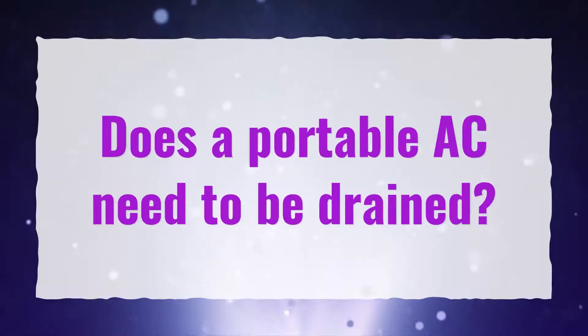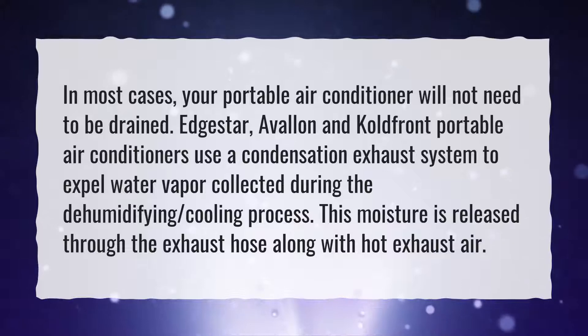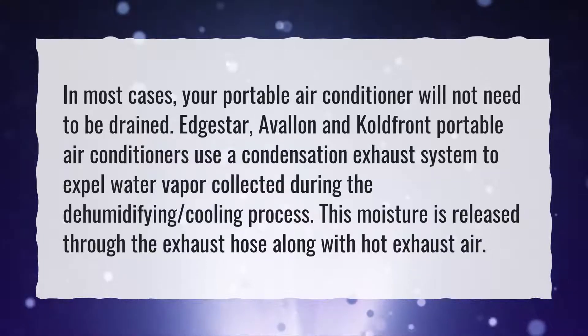Does a portable AC need to be drained? In most cases, your portable air conditioner will not need to be drained.